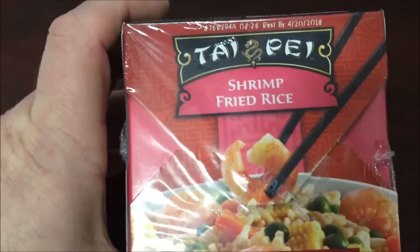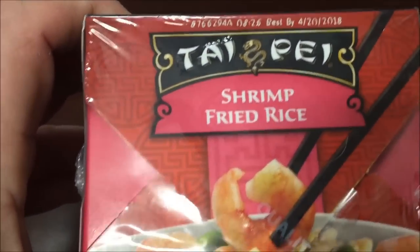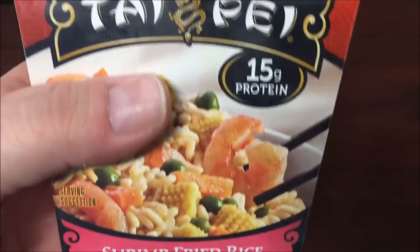Hey guys, welcome to another lunchtime review. Today I'm going to try one of these Taipei shrimp fried rice. I'm not going to open the top like I did before. This was recommended to me by Caitlin. It was $1.88 and I think they're pretty much available everywhere, but I think I got it at Meijer.